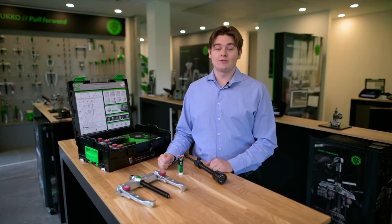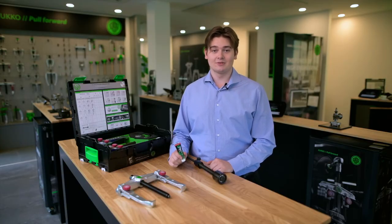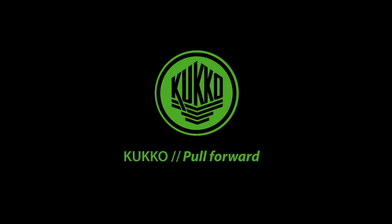Every spindle comes with a tube of KUKO's lighting grease to keep it nice and smooth, which smells like apple. KUKO Pull Forward.